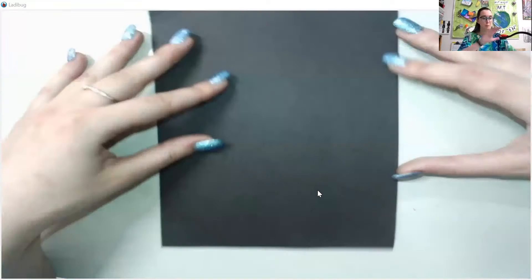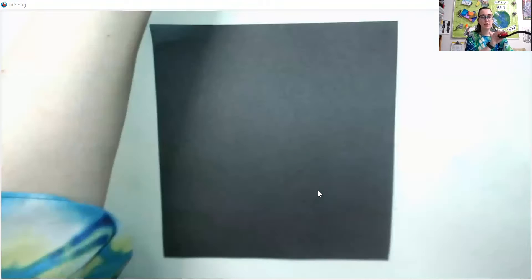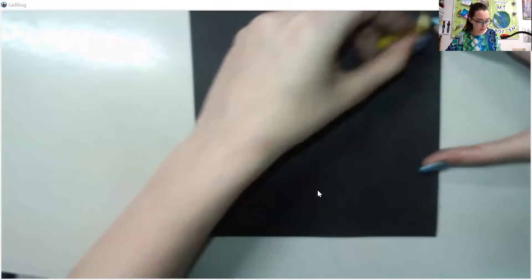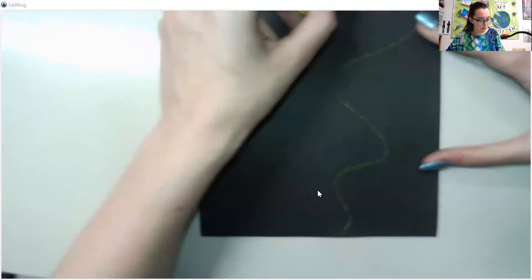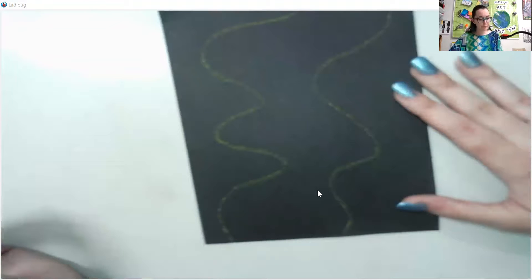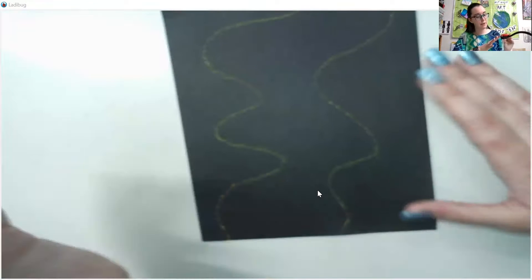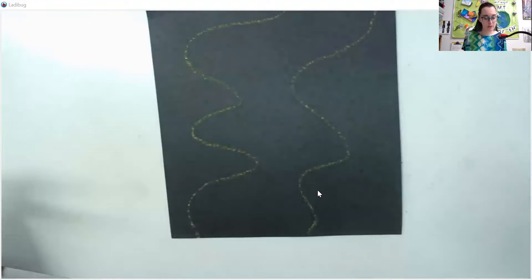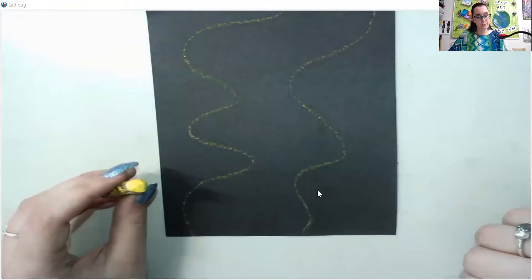I'm going to go ahead and create a spectrum just showing you how to blend different colors together. You can do your spectrum any way you want — a straight line, a curve line, a zigzag line. I kind of like to do some sort of squiggle line that's uneven on both sides. I went ahead and took my yellow just because yellow is going to be my lightest color, which means I can layer on top of it and be fine.